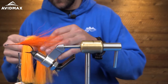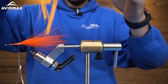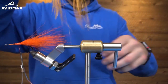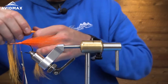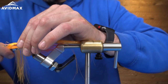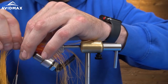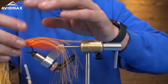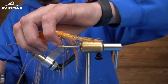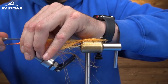Next we have our UV Orange Crelex. I'll just take a small clump of it. What I like to do before I tie it in is grab it right in the middle and kind of taper each end — just gently pull on all the different little Crelex fibers to give it a more natural look. I'm just going to lay that right on top, do three wraps, and then take my thumb, press it into the Crelex, and try to work that material around the shank of the hook. Do a couple more wraps, pull it forward.